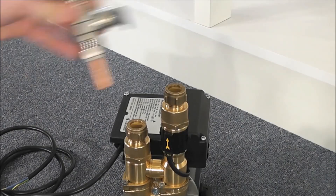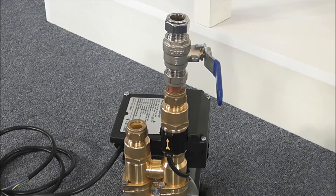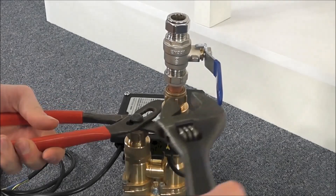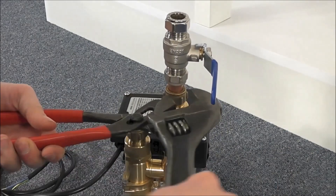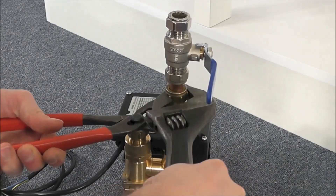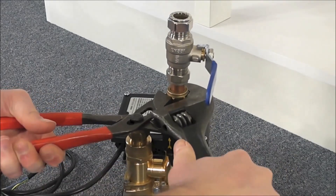Next we must fit full bore isolating valves to the inlet and outlet of the pump. These allow easy maintenance to be carried out if required. However, in this installation, due to the close proximity of the pump to the rising main and the stopcock, which effectively acts as an isolating valve, I am not fitting one to the inlet of the pump.